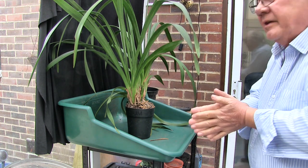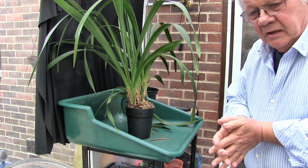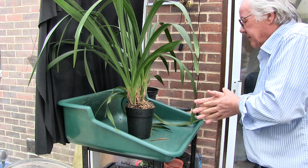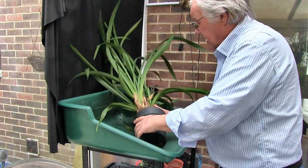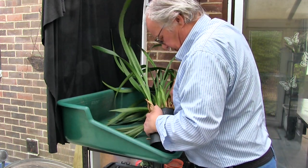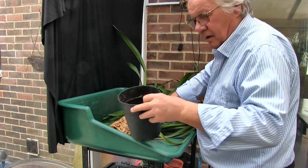We'll see how we get on. Is it going to be as difficult to get out of the pot as the last one was? I doubt it, so no. But we shall see. I'm going to take the advice of others and do this roly-poly thing. Actually, I don't think I need to. No, this is just going to come out. Jolly good.